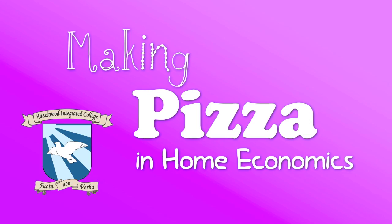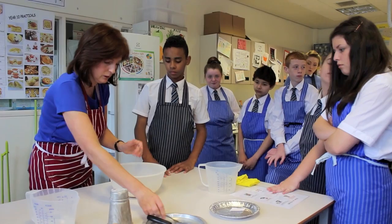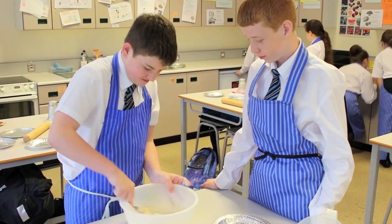Today on Home Economics we're making pizza. First of all we wash our hands, collect the equipment and watch while our teacher shows us what to do. She has lots of helpful tips.